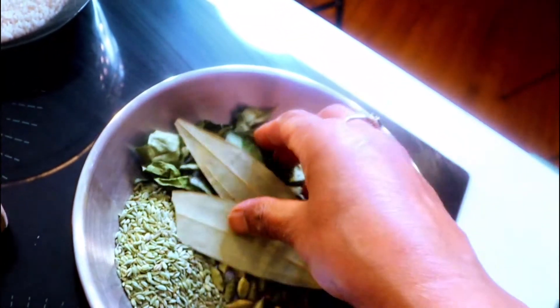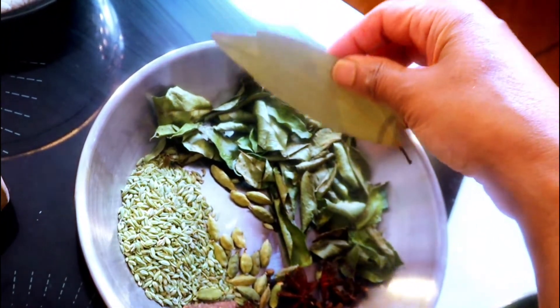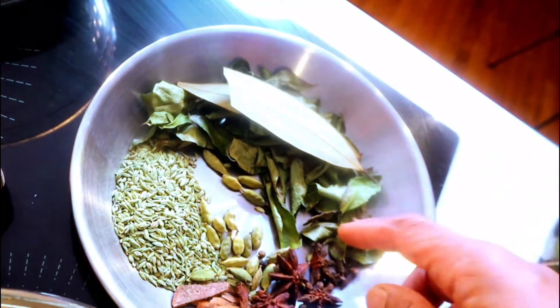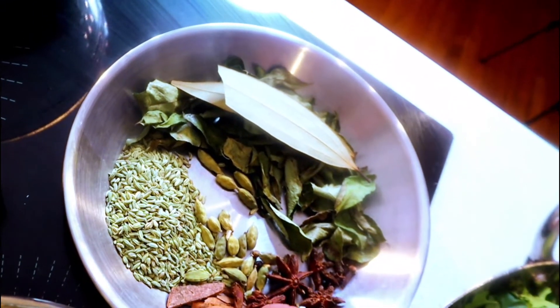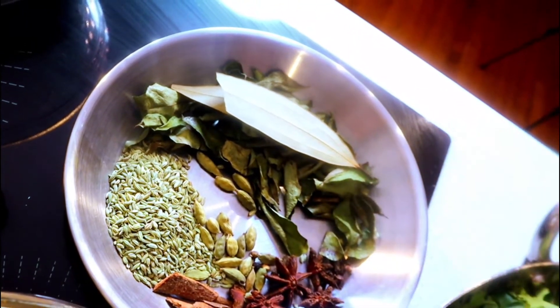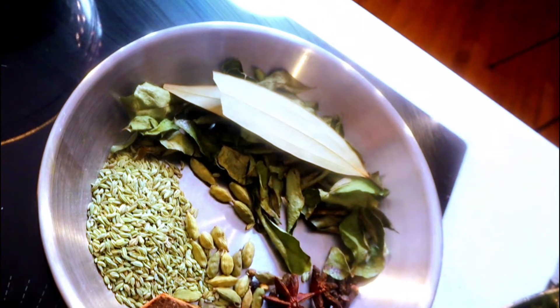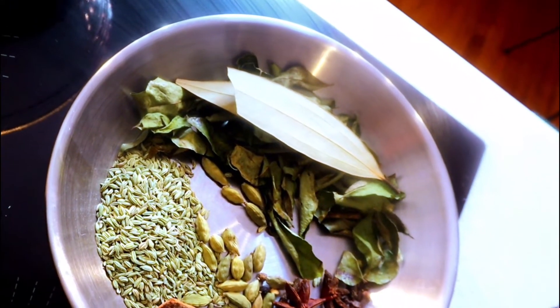The spices are: two bay leaves, one handful of curry leaves (fresh or dry), four to five cloves, four to five cinnamon sticks in two-inch pieces, two star anise, ten cardamom pods, and one tablespoon fennel seeds.